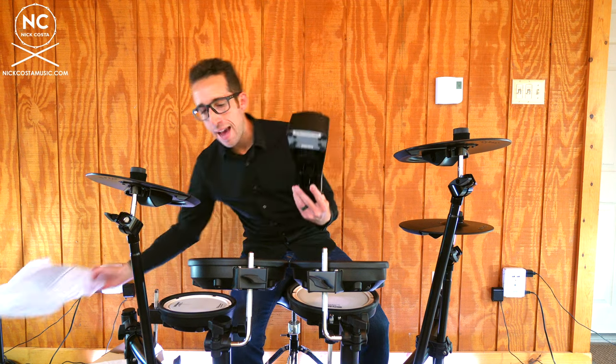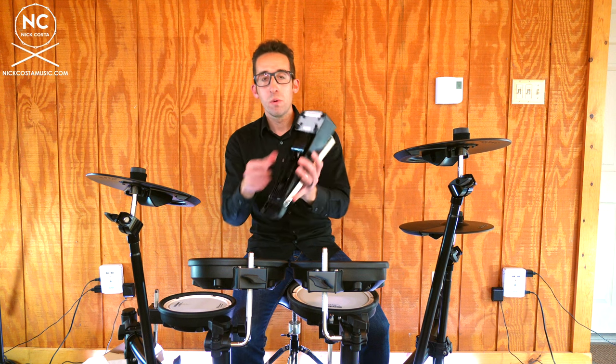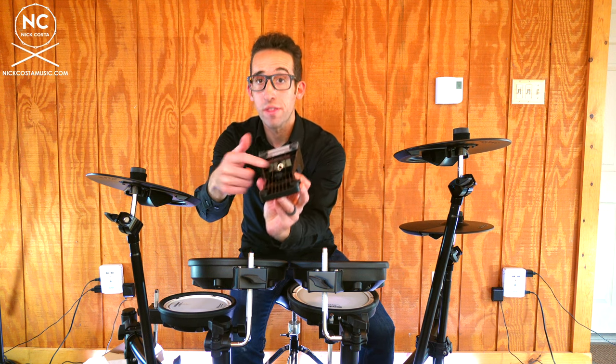Now that the kit is set up pretty close to how I would set up a drum set, go ahead and take your hi-hat controller and place that underneath your hi-hat trigger. You'll notice the connection for it is on the very bottom.